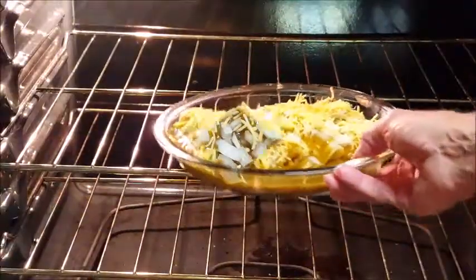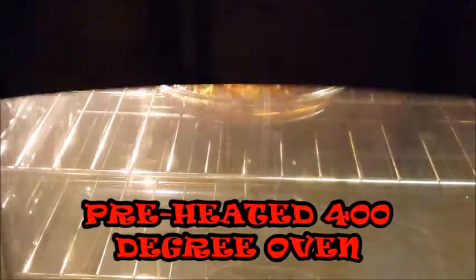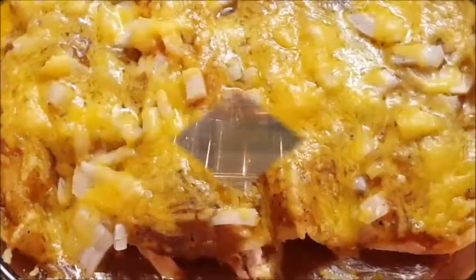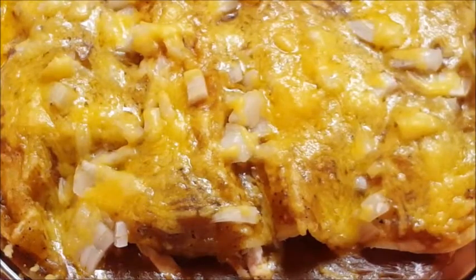Stick it in a preheated 400-degree oven for about 5 to 10 minutes until all your cheese is melted and your sauce is bubbly. When it comes out, guys, this is what you've got — so delicious.